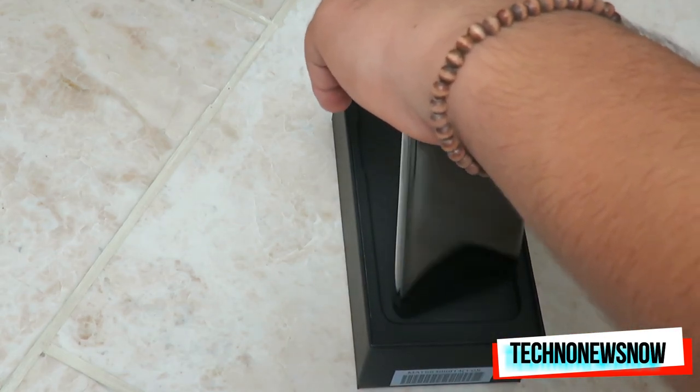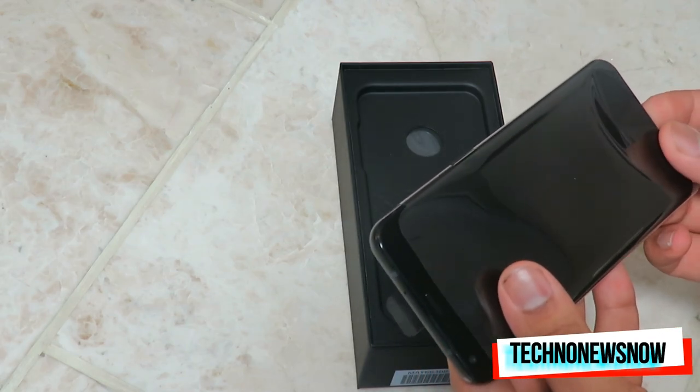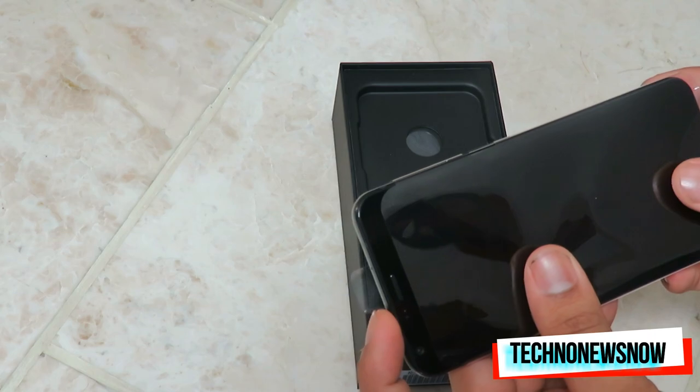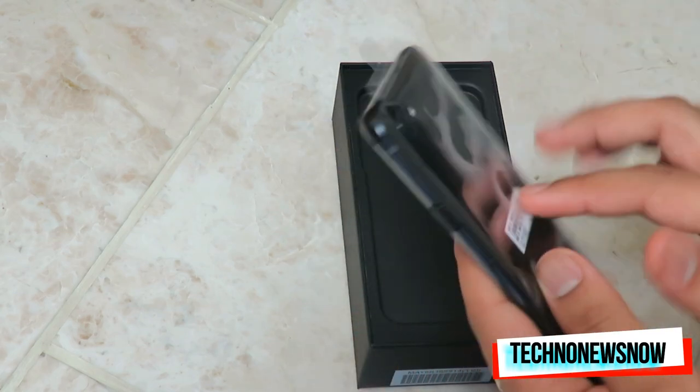It's a really powerful phone — it comes with 4 gigs of RAM and 64 gigabytes of internal storage. The normal Q6 version you can purchase in the UK only comes with 32 gigabytes of internal storage and 3 gigs of RAM. That's the standard Q6, but this is the Q6 Plus.